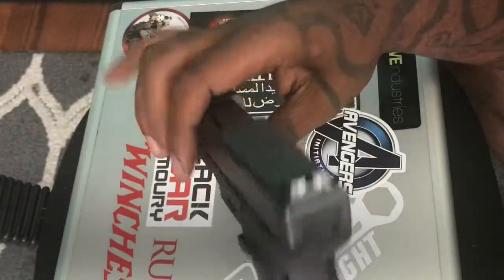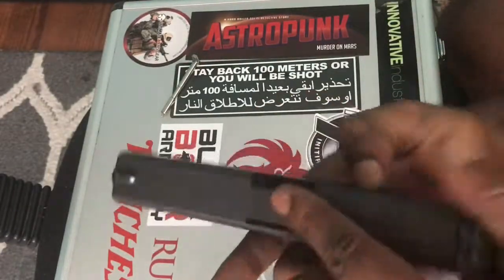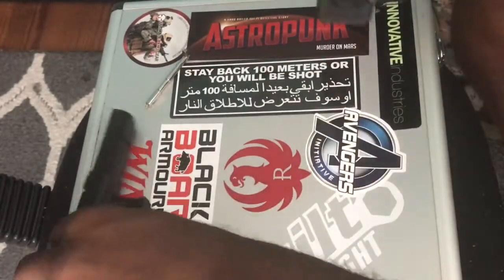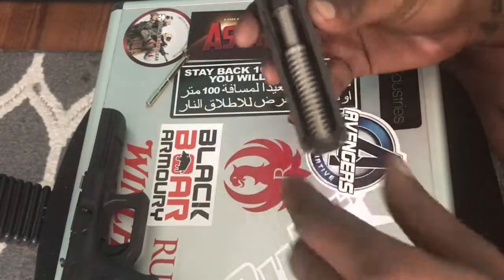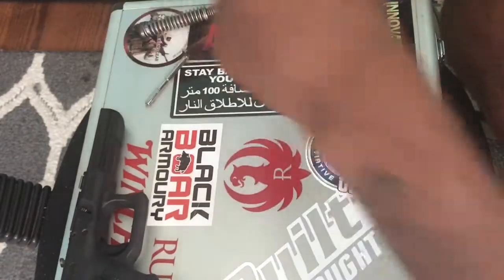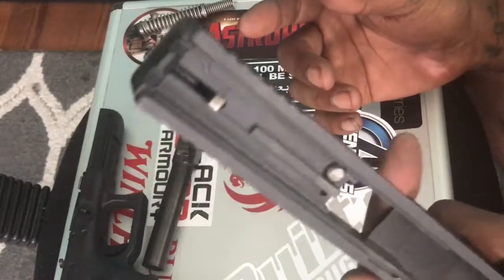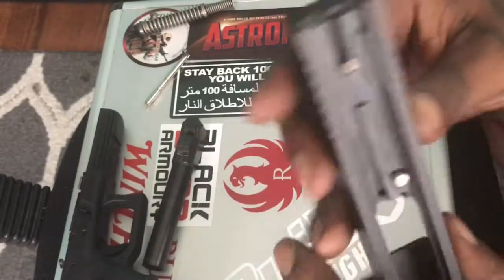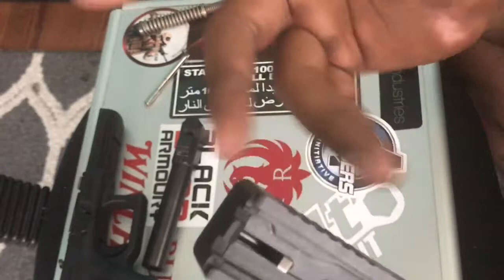Simple breakdown — if you guys have seen any of my videos before, a simple breakdown on the Glock. We're gonna take the slide off the frame, pull out your spring to the side, pull your barrel out. What you're gonna be left with is just your slide and its mechanics on the inside. Your firing pin is right here.